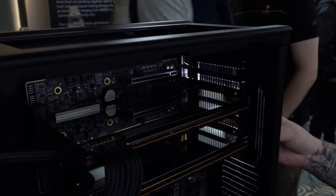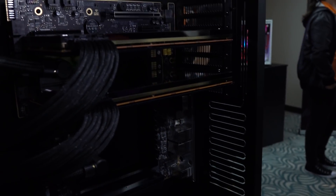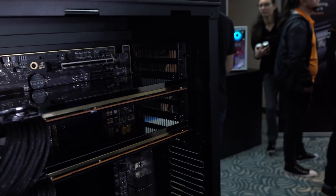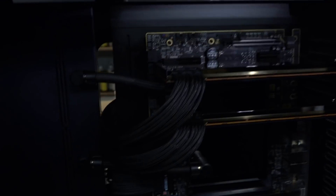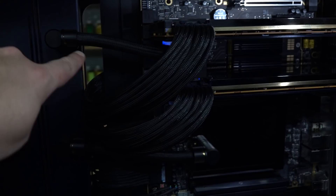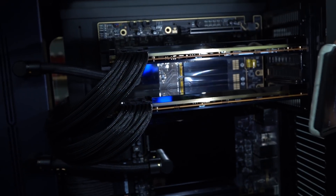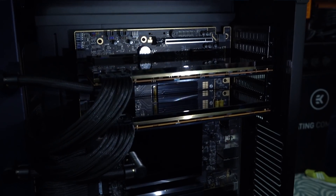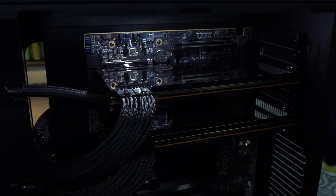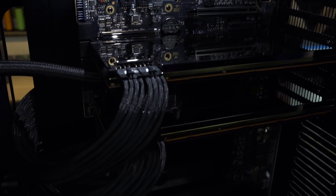We've got two GPU blocks here made by CrazyMod. These will actually be for sale soon from EK. Do you notice there's no tubes? They're just monolithic blocks right there, with one water pipe coming right here — it's an all-in-one unit. It goes to a plate that connects between the two, and you can do this with one GPU or two GPUs. Oh my God, it's full of stars — that is beautiful. Look at that reflective surface. Justin's making it shine; give him a round of applause in the comments.